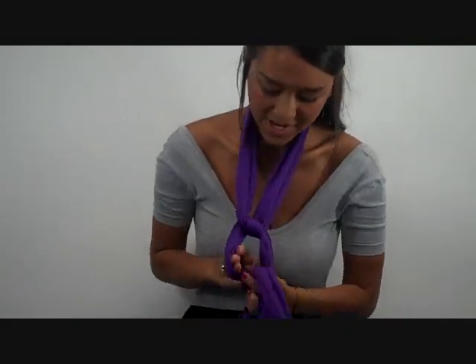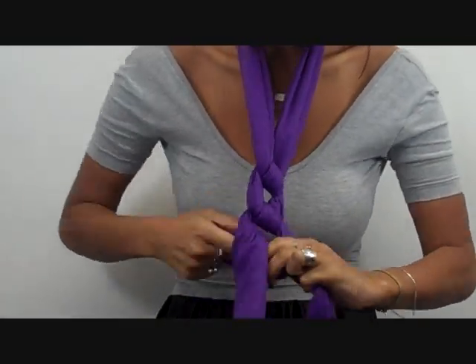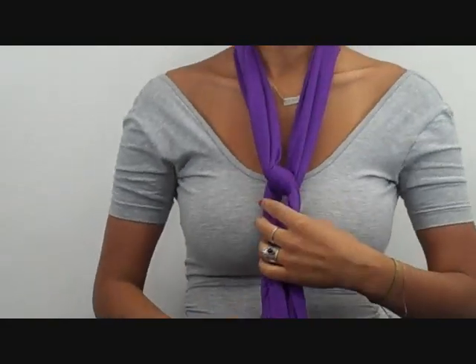Tie the scarf the same way so that it creates parallel knots and it makes it look like a pattern. You can do this as many times as you want. That's what it looks like with three.